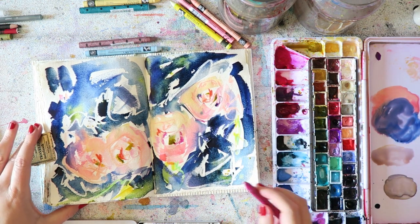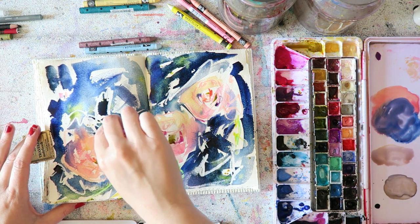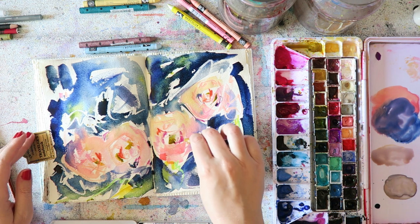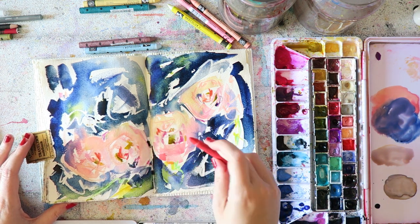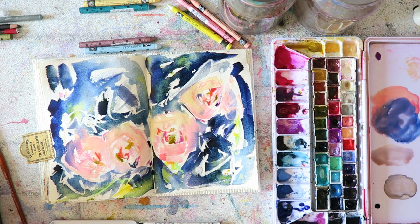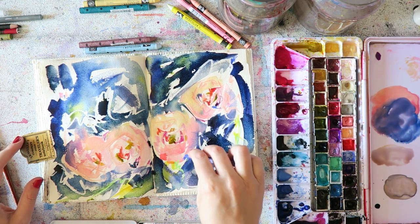Here I paired indigo with some soft pinks, and it's a really good combo. Those peachy, maybe more reddish colors are a great match to indigo and I just had fun with these. As for the Neocolor Ones — I think they're fantastic. If you're on a budget maybe grab one or two and see how you like them before you commit to a set.